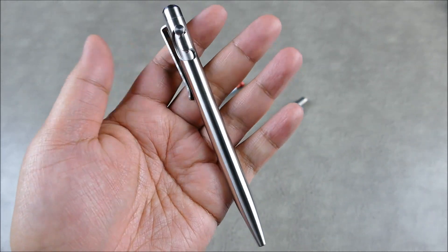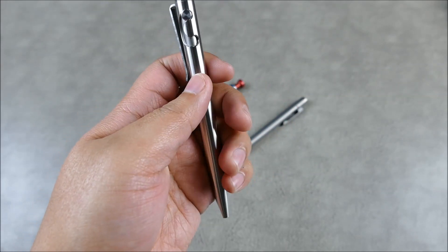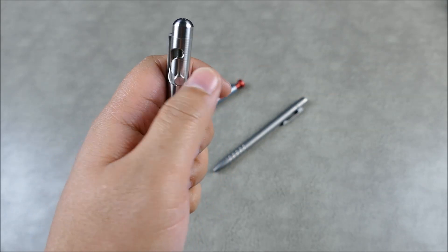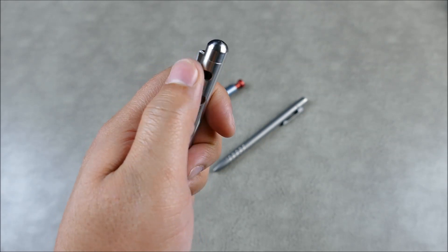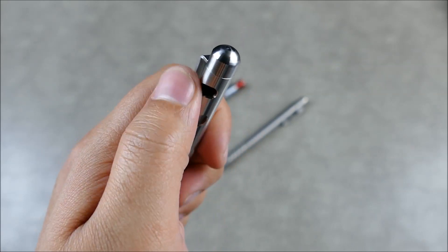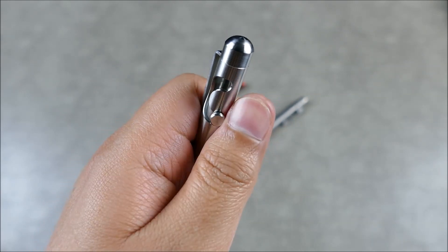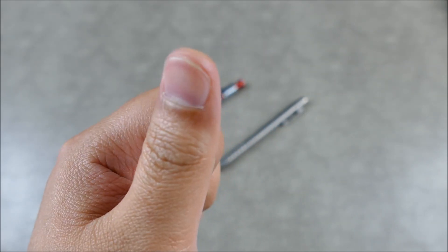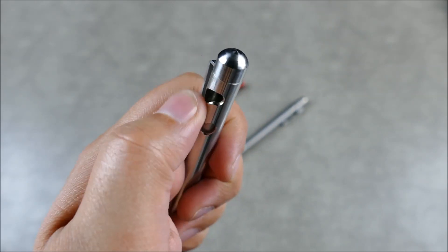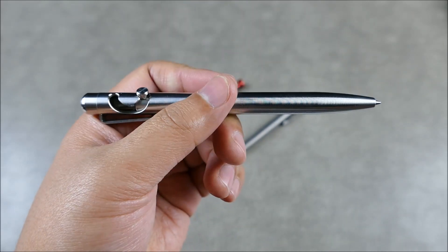Next we have this bad boy — this thing is just built like a tank, it's in steel. The action is just so dialed in and so precise. You could play with that all day. You can even hear how quick it moves — the air gets pushed in and has to slide back out, catching a little air pocket every once in a while because it's just on point.